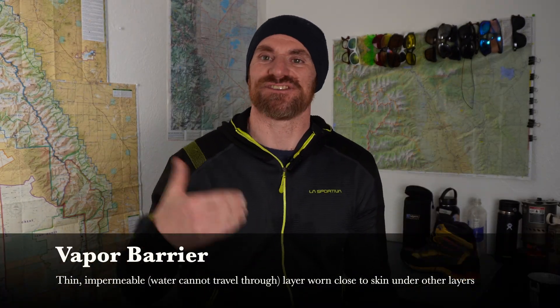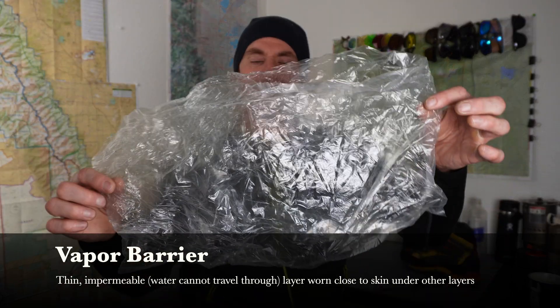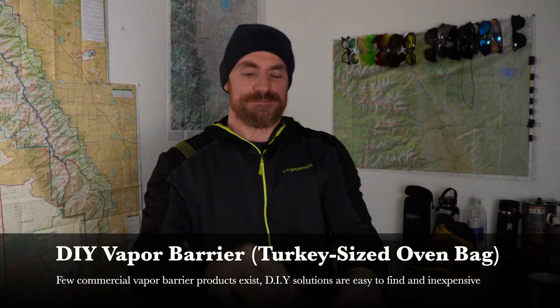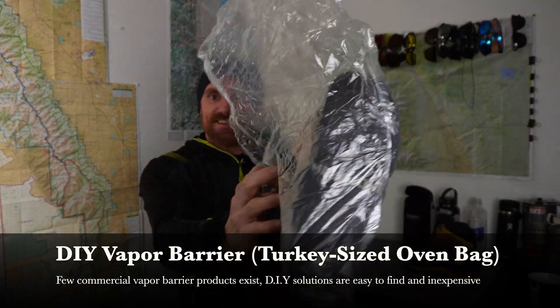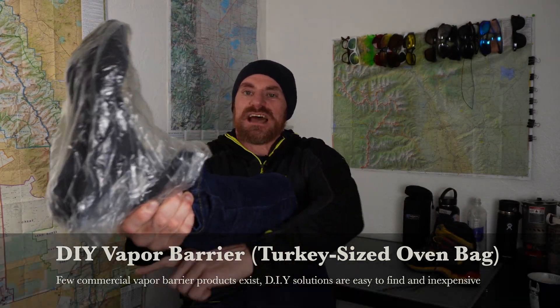Next is the vapor barrier itself, which is that thin impermeable layer. What I use is a turkey bag that I bought at the grocery store. All you do is take your foot, place it inside like this, and wrap it around. I usually tape the top so it all stays together. And that's all it takes to create that thin impermeable layer.